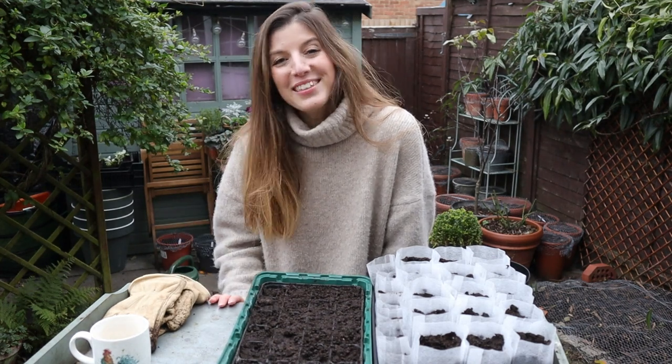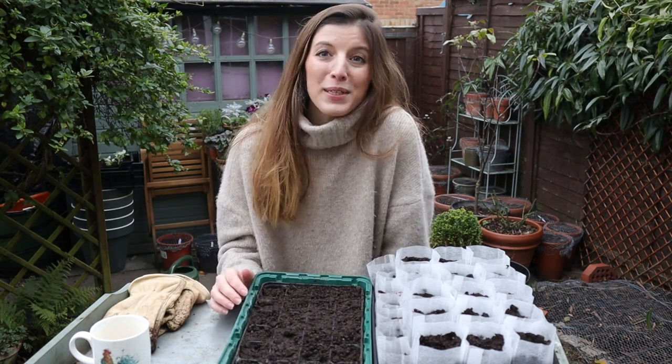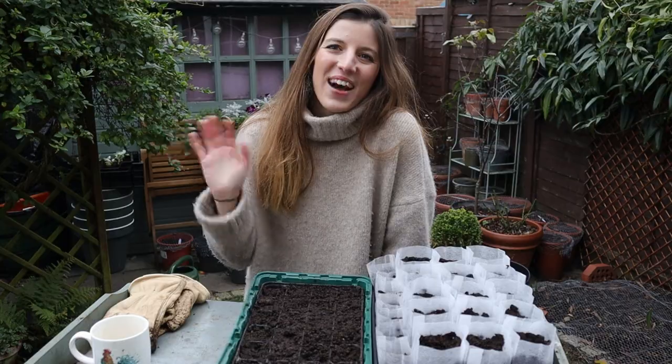Thanks for watching this video — I hope you found it helpful. Let me know what seeds you're starting at the end of January or February; I'm interested to know. Next week I'll be doing a winter window box and also refreshing my little table behind me where I have my autumn planters. I'll see you next time, bye!